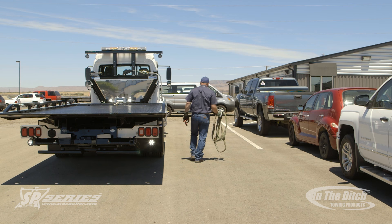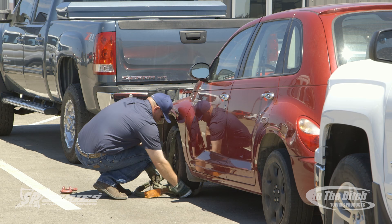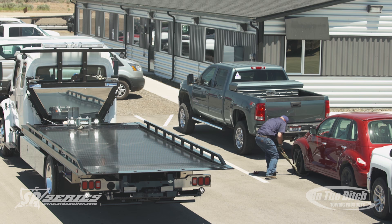As you can see, the operator has parked the truck out of the way, and truck placement on this is very important. I really want to encourage you to watch these videos and go home and practice them before you go out in public and try it. Here the operator is hooking the Wreckmaster K-Strap up to the front tire.